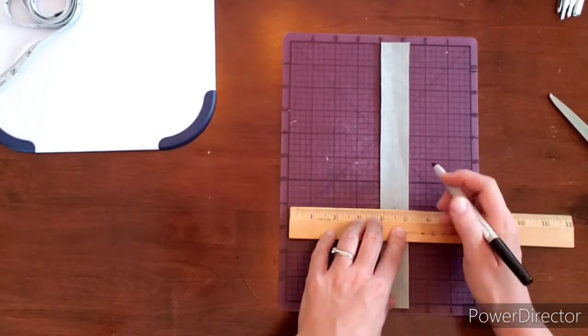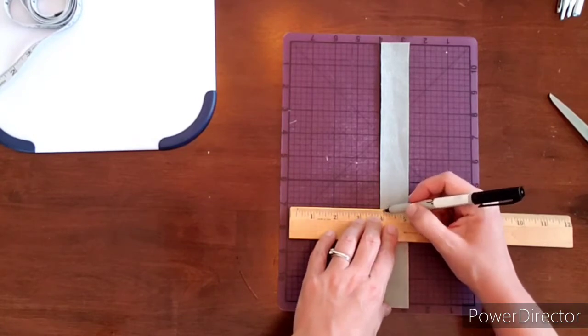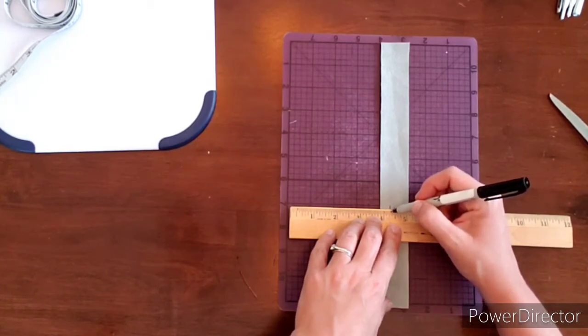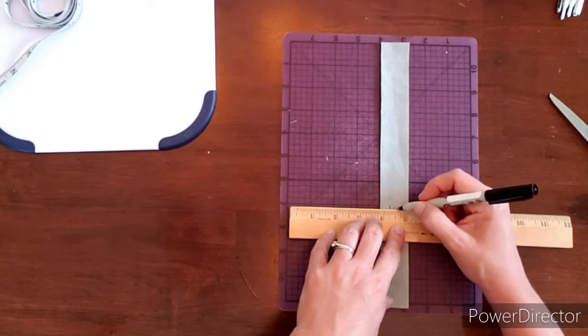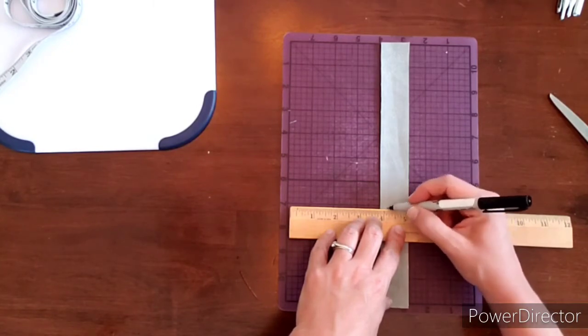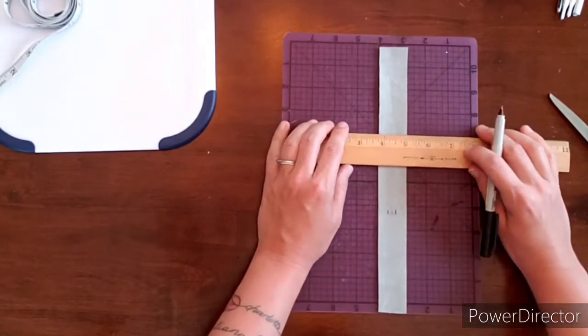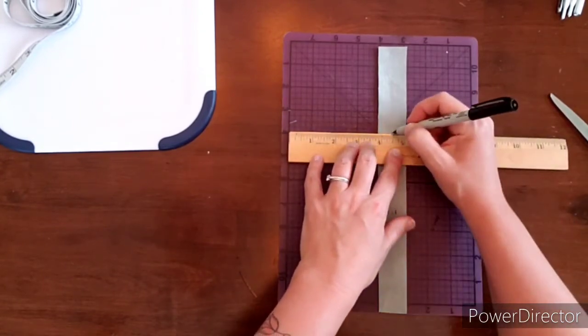This is one of those things where you just kind of do the math — it doesn't really matter exactly where you have it, you just want to be somewhat even. So I'm making my marks here. It's about six ticks in from the one-inch mark. The one in the middle is a little bit smaller than the ones on the outside, but you're not really going to see that. If you want really easy math, you can just make it one inch or one and a half or whatever.